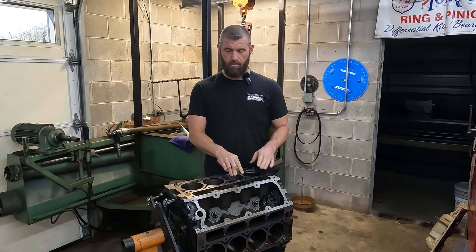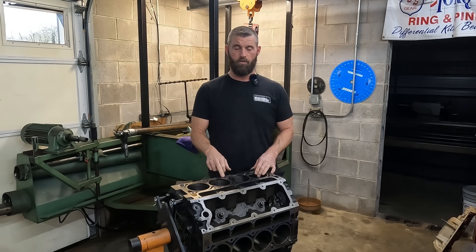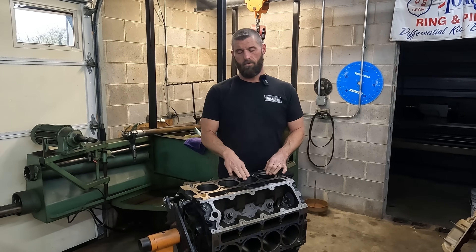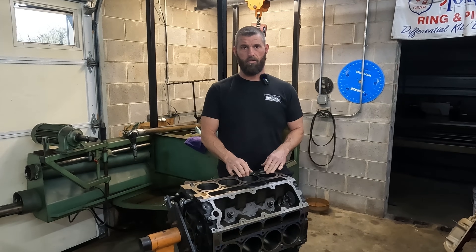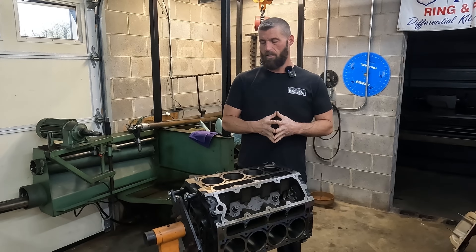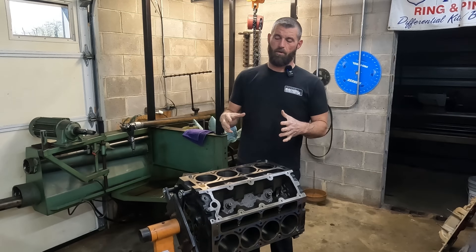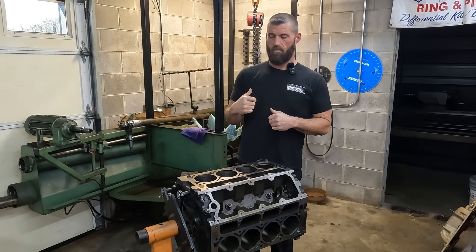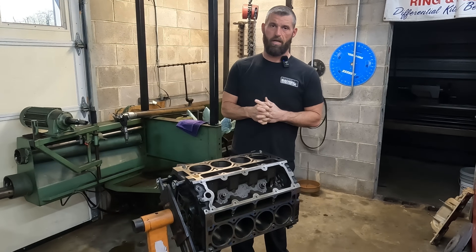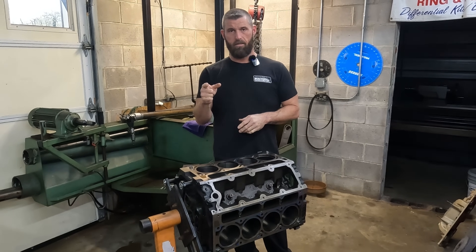Today's episode is going to be the 6.0 that didn't have any ring gap and it killed the cylinders. So that engine is going to get a stroker kit and it's going to go to a 408. Today it had main bolts instead of main studs, so we're going to get this thing on the line hone and put the studs in it, dust the line hone through it, and get all that corrected. Hang loose and we'll get it set up.